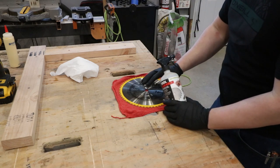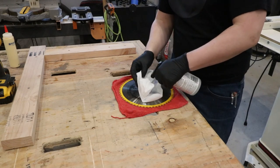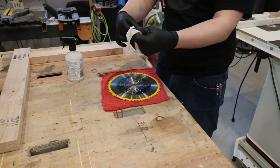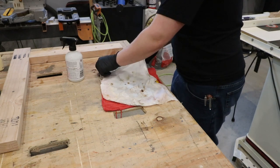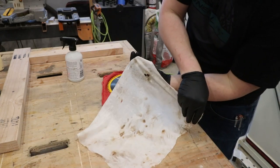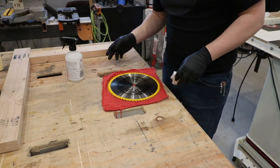I take the blades off, usually whenever I'm switching out between dados and standards, and I clean them with this stuff, then put them back in — it reduces wood burning quite a bit. For the purpose of what I'm doing, I'm just trying to clean up the face of this so I can make a nice clock. You can see how much stuff comes off the blade when you clean them — all the wood residue. That really helps reduce burnout when you're using a blade like this.